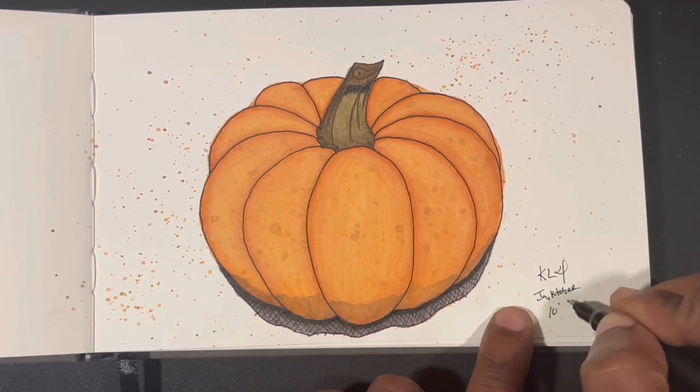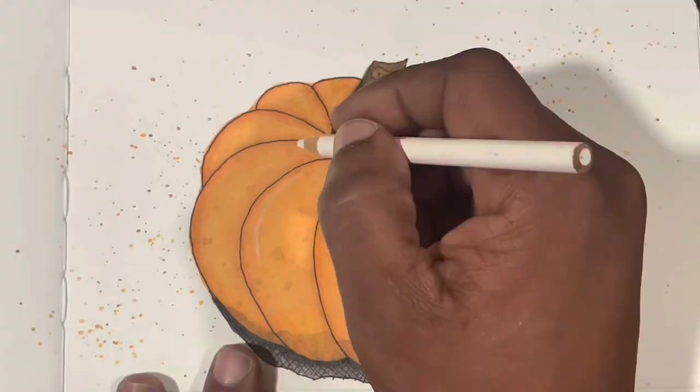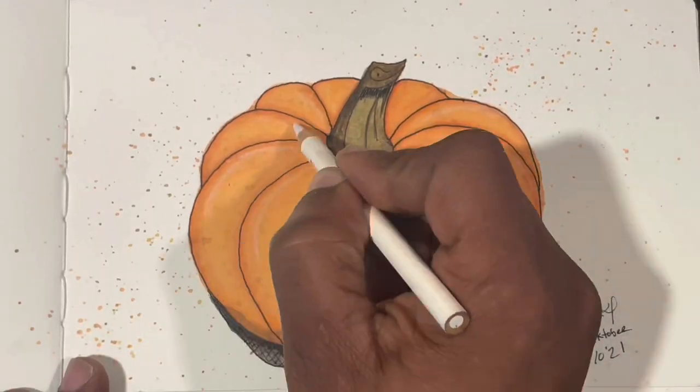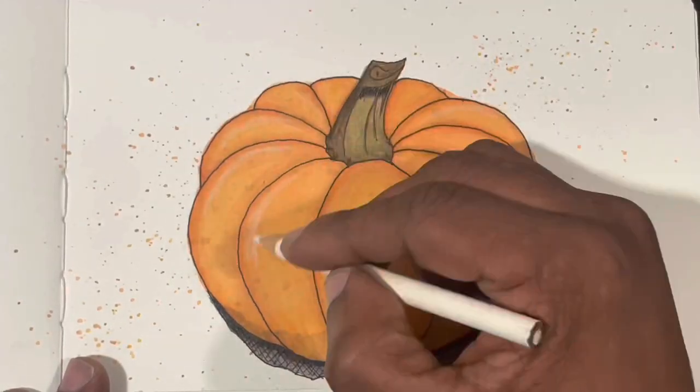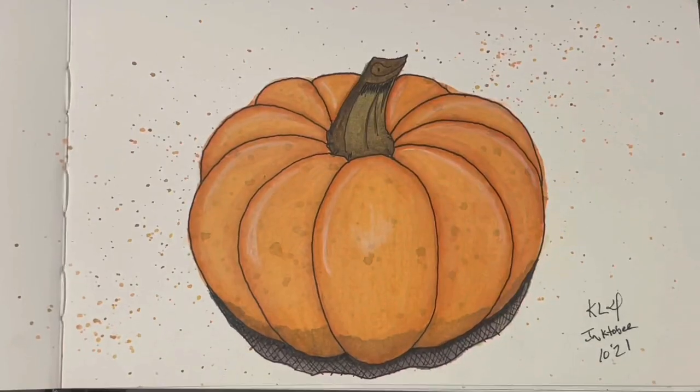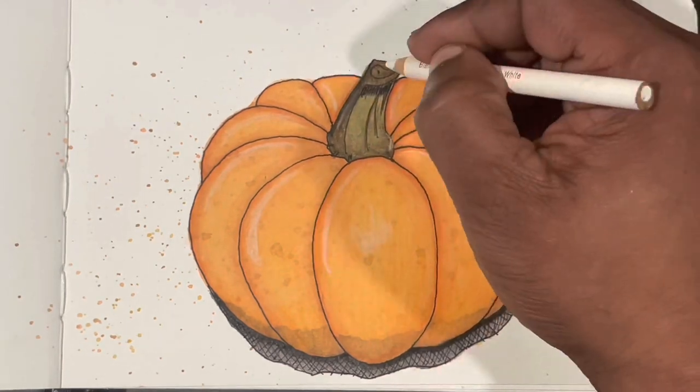Then I jumped back in with my black fine liner to enhance the color and sign the piece. Afterwards I grabbed my white Prismacolor color pencil — it's really opaque — to do the highlights. That pretty much wraps it up. Don't forget to like, comment, share, subscribe, visit us on all our outlets, and as I always say, just keep painting.